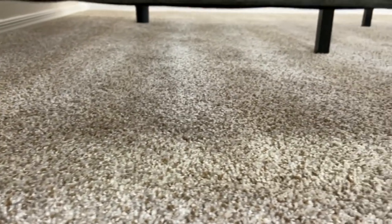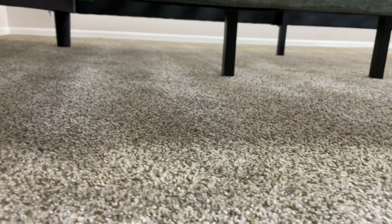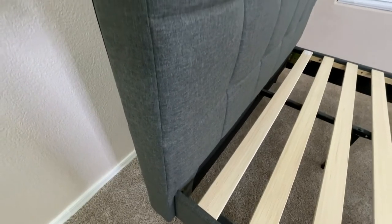Underneath the bed frame, there's about 6.3 inches of clearance, which isn't a ton of space, but it is enough to hold a few smaller items or maybe a few flatter boxes.